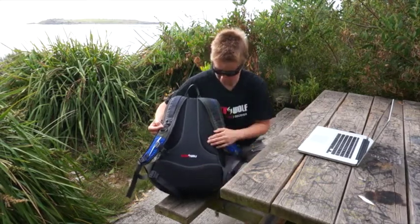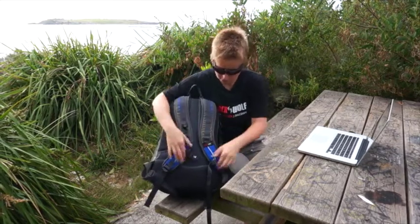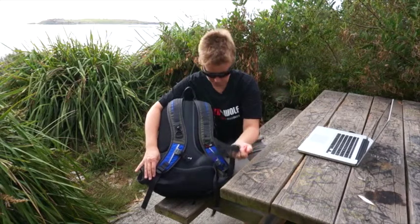So you've got your low profile, vented foam in the back panels, you've got good quality shoulder straps, with your chest strap and your removable waist strap, so depending on your personal preference, whether you like to use those or you can take them off.